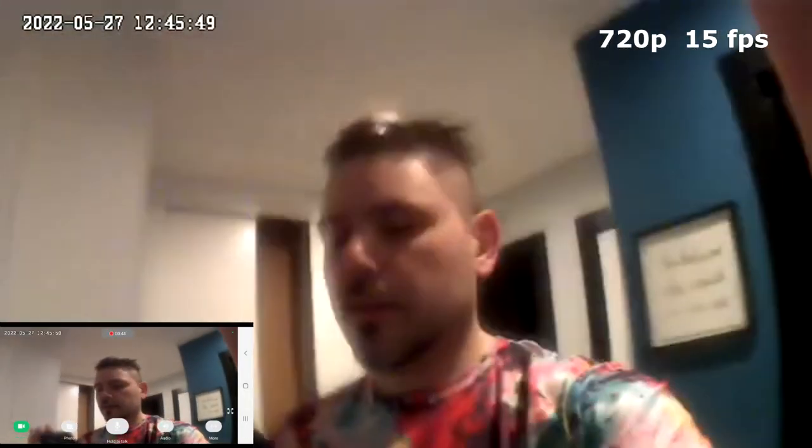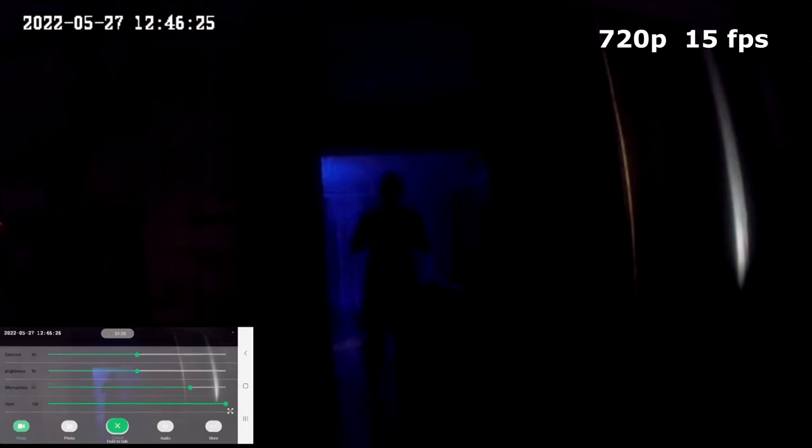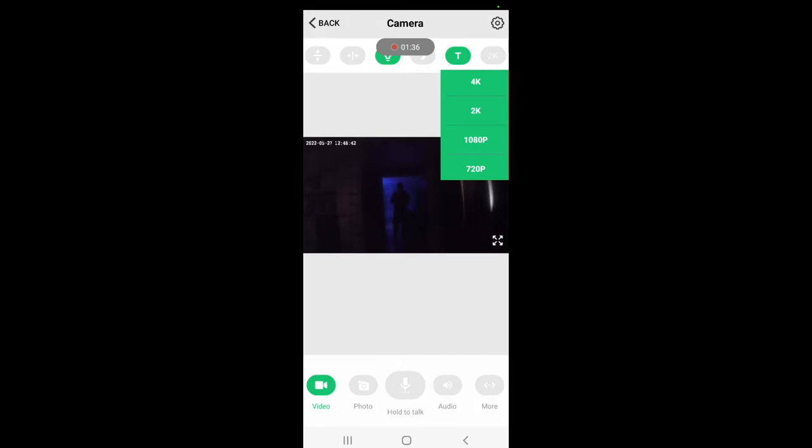This is a test in low light. We're in a hallway with the lights on and you can see me on this phone while I'm recording. We're going to put this in complete darkness — leaving it over here in the kitchen — and then turning off the lights. The infrared should turn on. You have brightness controls so you can increase and play with those settings.